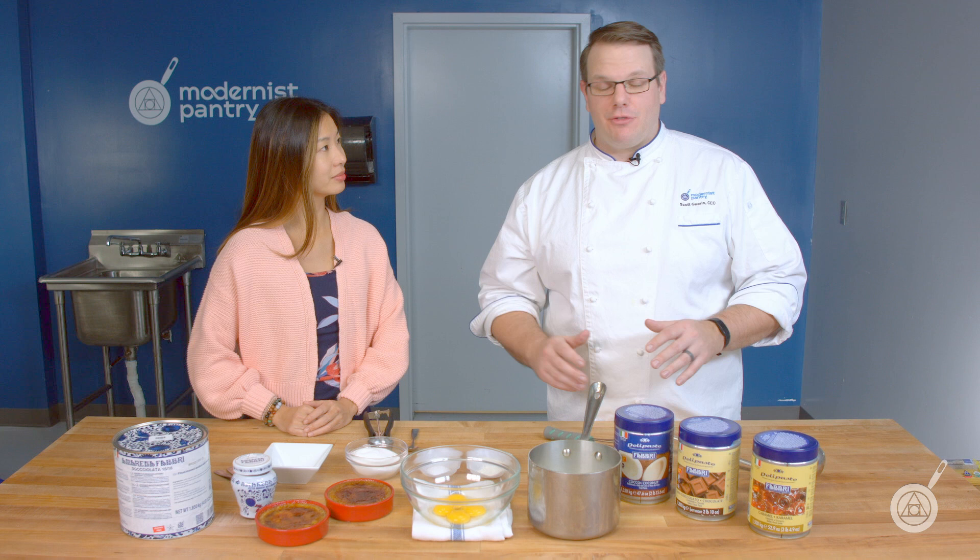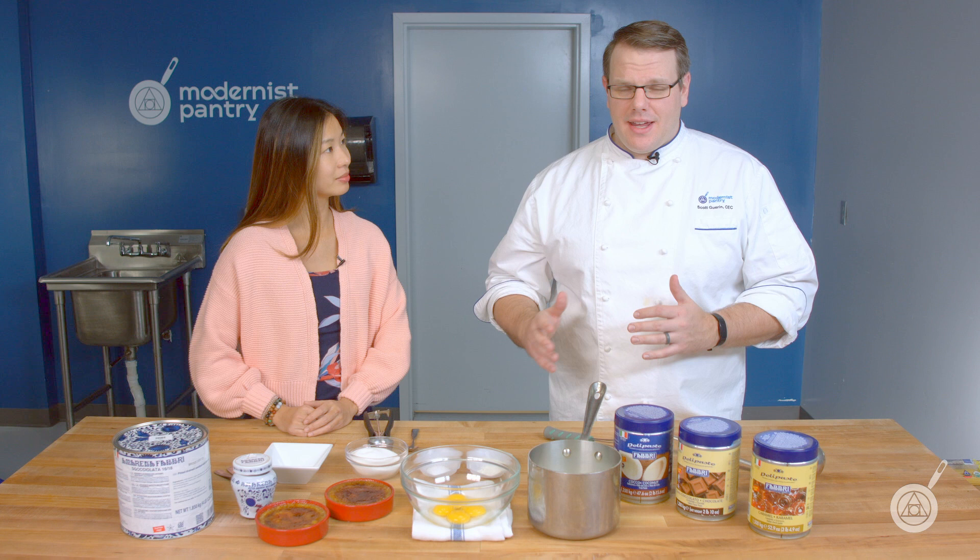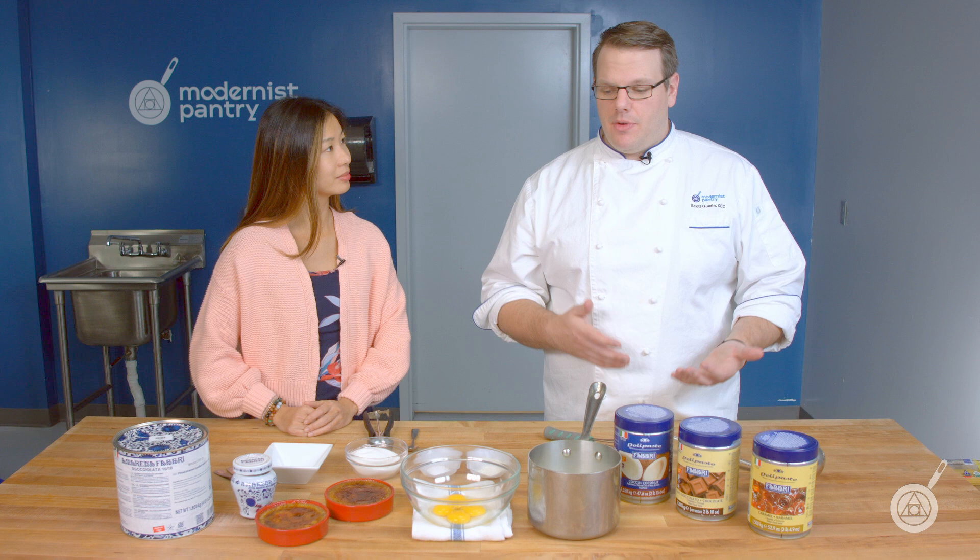Yeah, so we've messed around with this line a lot. They have some really great products, and they do some really great things. You can pretty much add them to any of your pastry, baking, cakes, anything that you want. Like we're going to show off today — two different types of custard that use the same one, but you can do them differently.